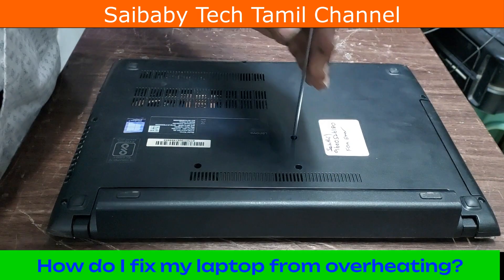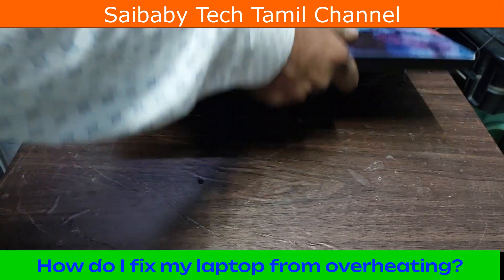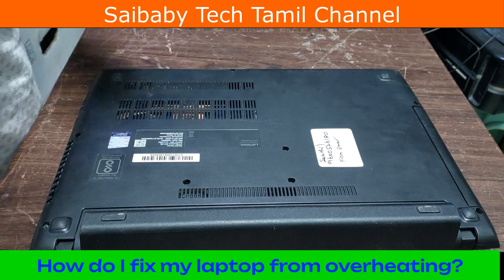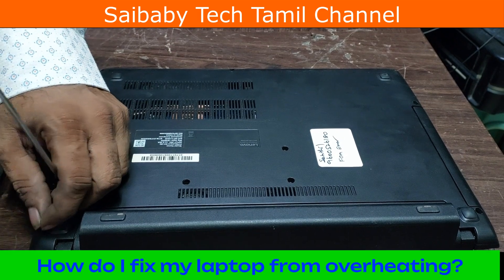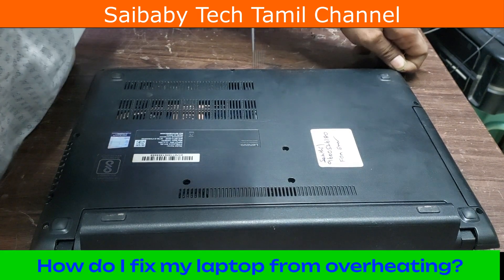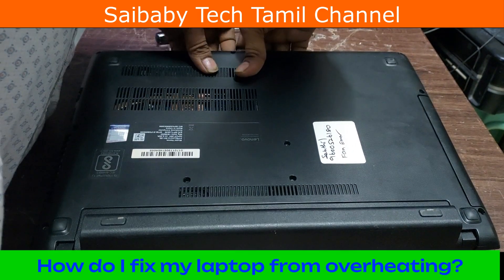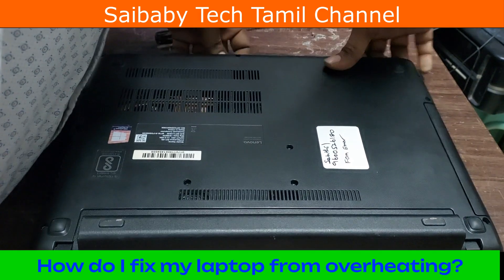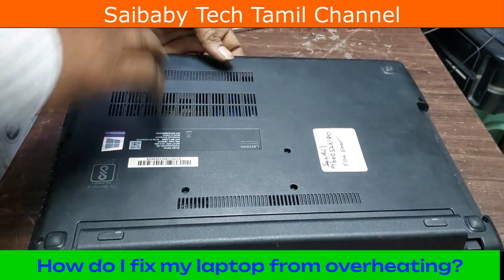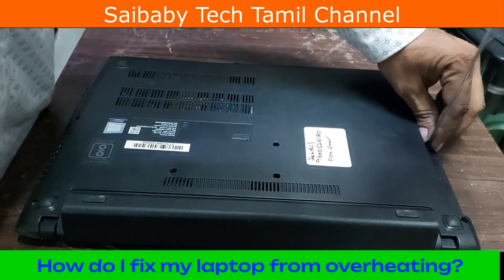The first three methods are to remove the dust. The solution is to remove the dust. The problem is to remove the dust. This is how to fix my laptop from overheating.